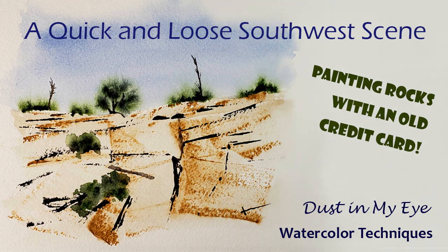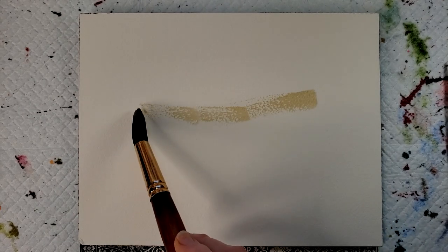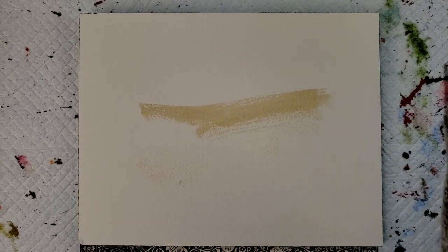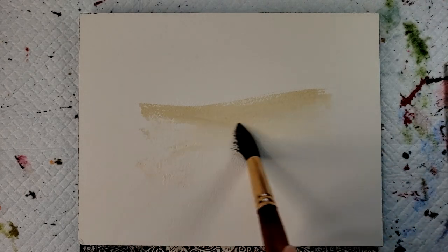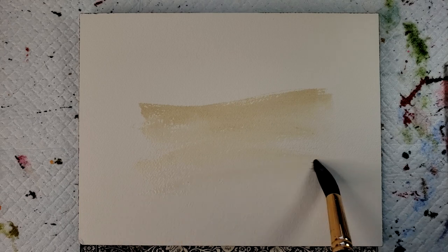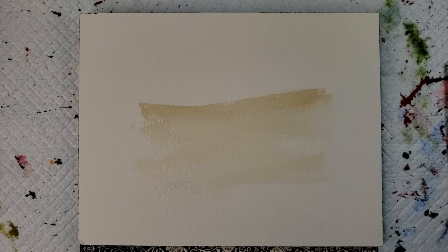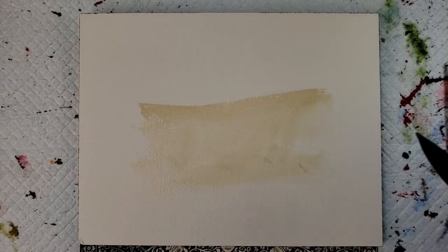First I'm going to take some buff titanium and I am going to just get the top of my rocks and the face of my rocks. This is loosely based on a photograph off Pixabay.